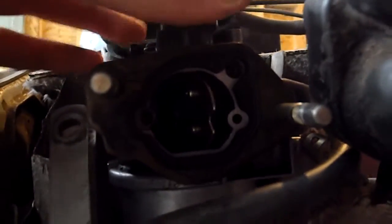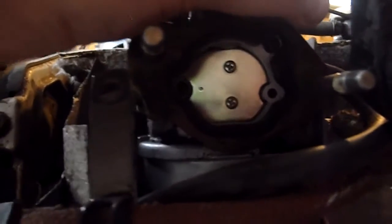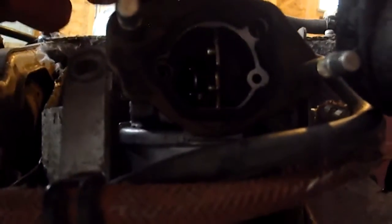The butterfly valve for the throttle is fully open and it still won't run above idle speed. It runs great at idle speed, but it won't run above that.